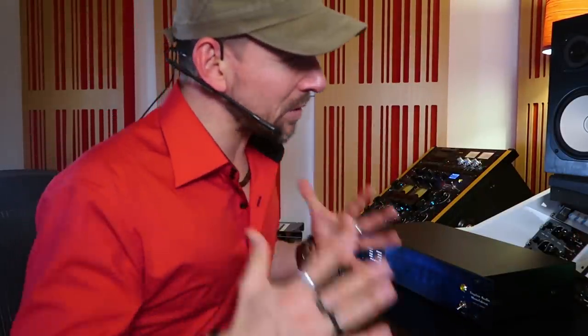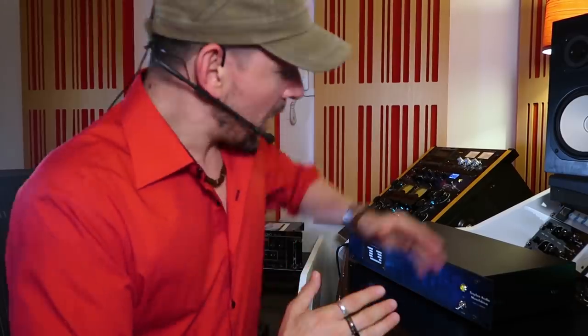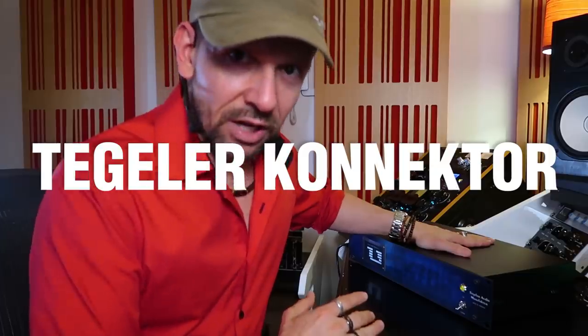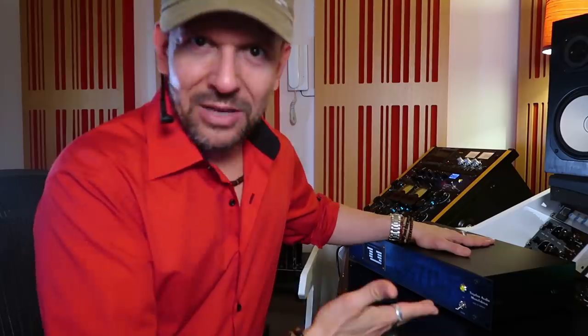Hi and welcome to Dr. Mix! Today I'm going to resolve one of my most hated problems: connecting all of this beautiful mastering grade equipment without having to plug a cable ever again in my life. Through the Tegeler Connector — a digitally controlled mastering grade patch bay that allows you to select inputs and outputs at the touch of a button. I'm gonna show you how to install it and how it works.